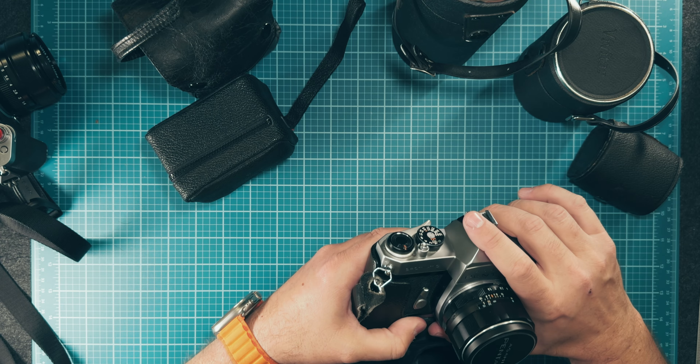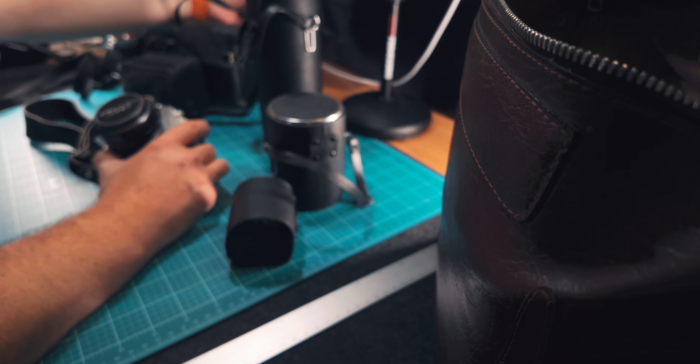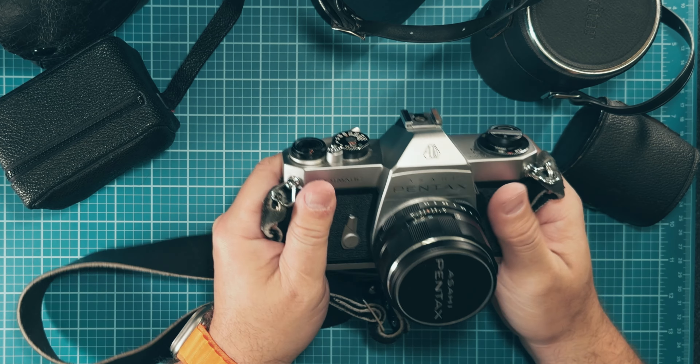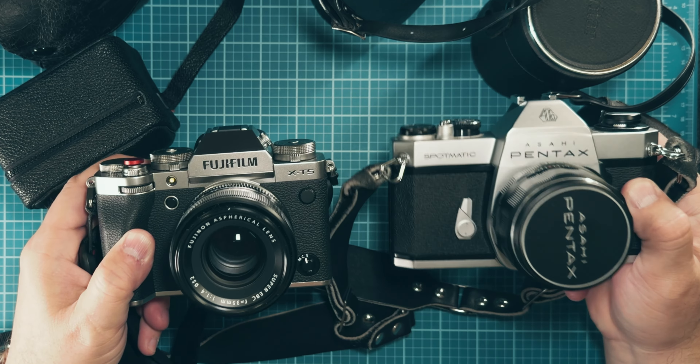As I started to unpack it I was immediately blown away. I'm looking at this old Asahi Pentax Spotmatic 2 and I think, wow, that looks very familiar to another device that I own.